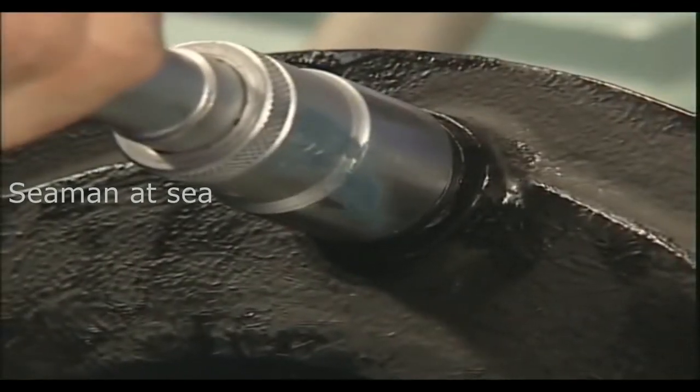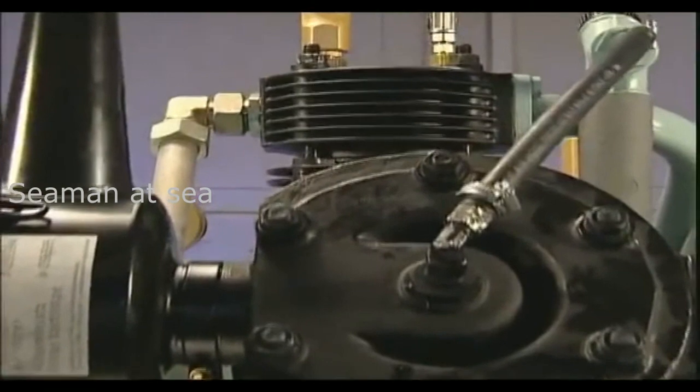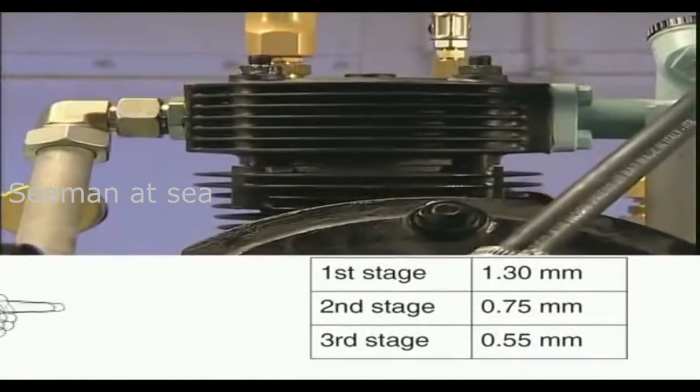For the second compression stage, proceed as before. However, the maximum ring gap, according to the table in the operating instructions, is now 0.75 millimetres.